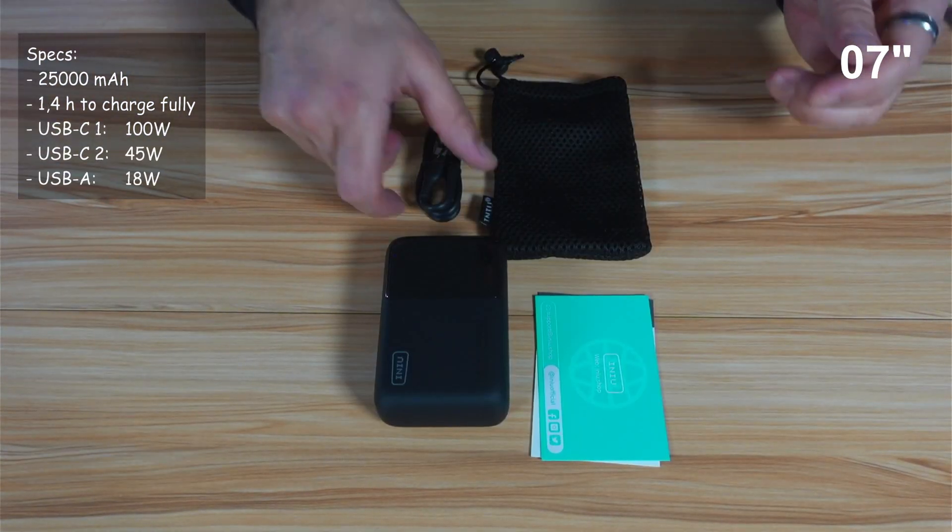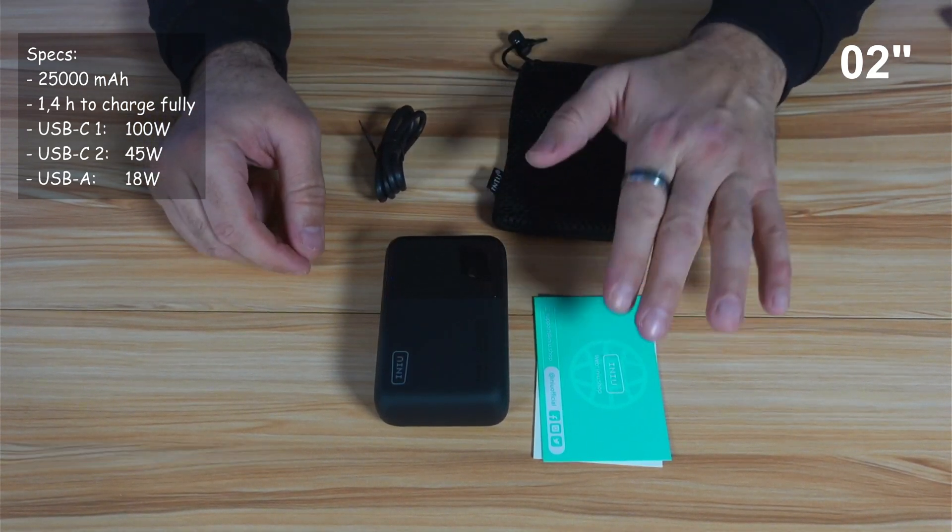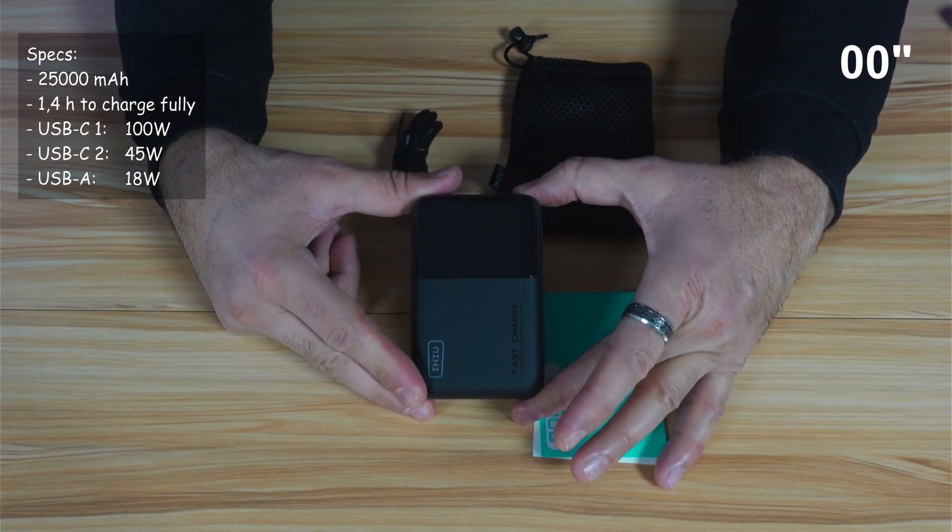So this is everything we got in the box. We have a USB-C to USB-C cable of good quality, a carrying pouch, some documentation, and the power bank itself.